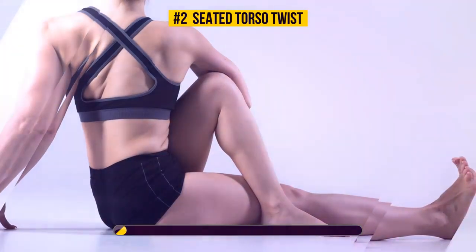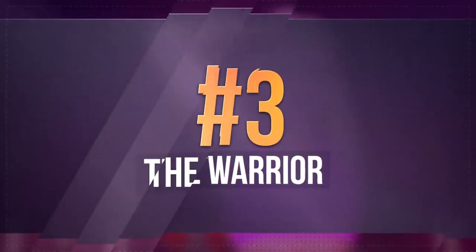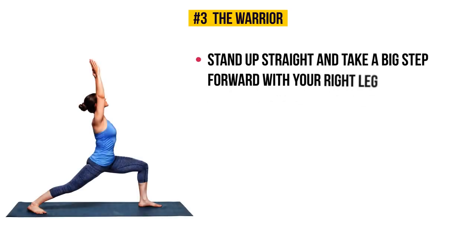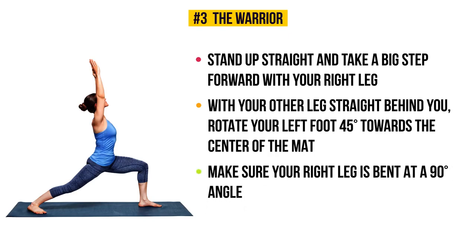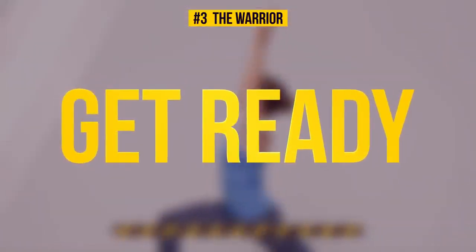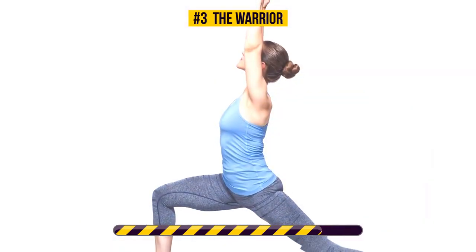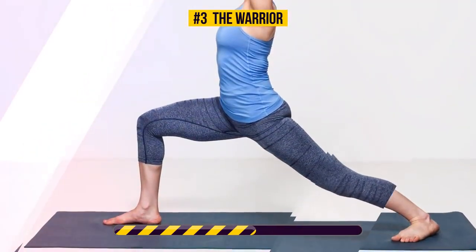Exercise number three: the warrior. Stand up straight and take a big step forward with your right leg, with your other leg straight behind you. Rotate your left foot 45 degrees towards the center of the mat. Make sure your right leg is bent at a 90-degree angle so that your knee is exactly above your ankle. From this position, reach your arms toward the ceiling and hold this pose for 30 seconds. This exercise works your hips, back, and abs. It also strengthens your core — the deeper the lunge, the harder your core works. The warrior pose improves your balance as well.